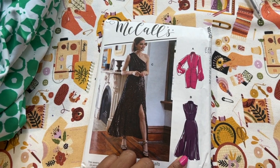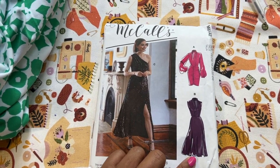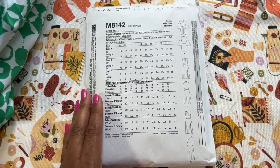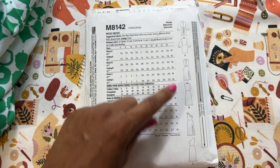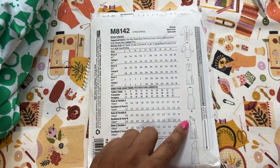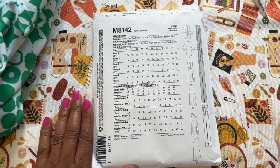This is a pattern that I've been wanting to make for a while, so I am so glad I am starting this project this week. I also wanted to show you a close-up of the line drawings. All of the views are very beautiful — I love the ruching for View A and View C off the shoulder. I love that as well.